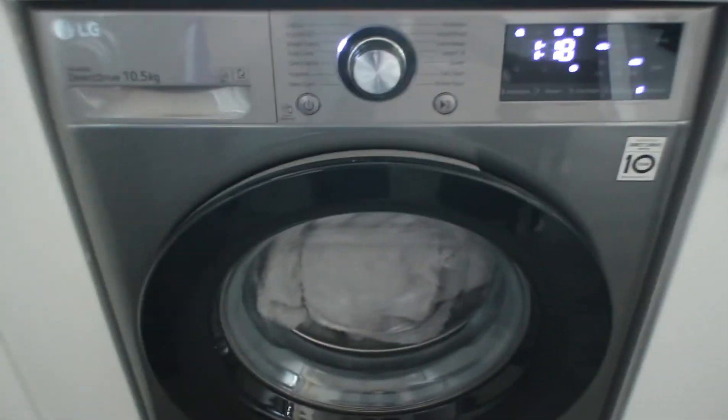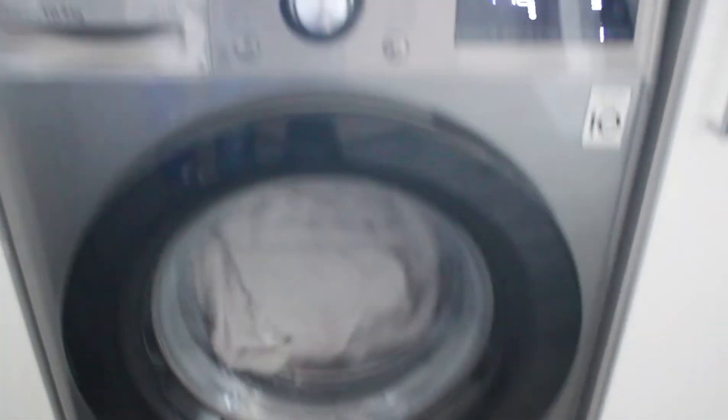Some of you people with your keen eyes may have noticed that we have a new washing machine. So this here is an LG — let's have a look, see if I can focus it. I'm learning the camera. Derek Drive, whatever — 10.5kg, lovely machine, gorgeous machine.